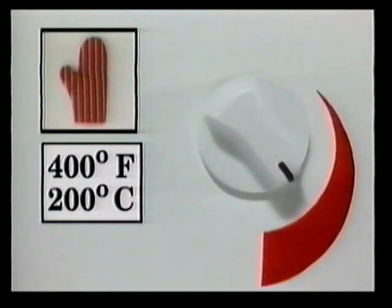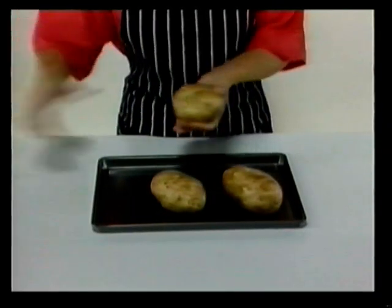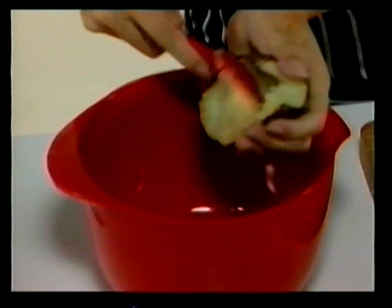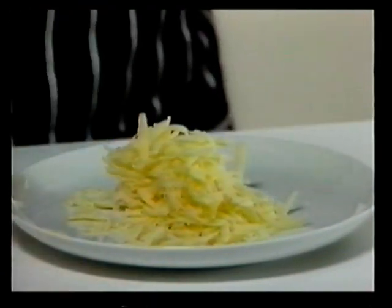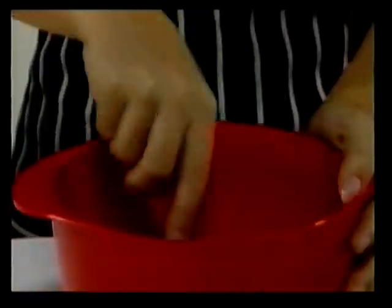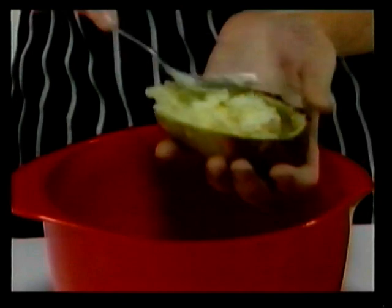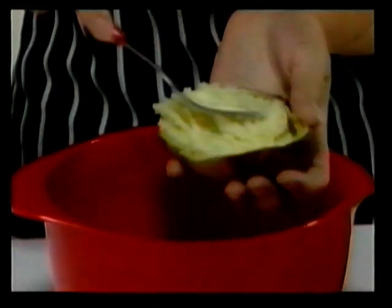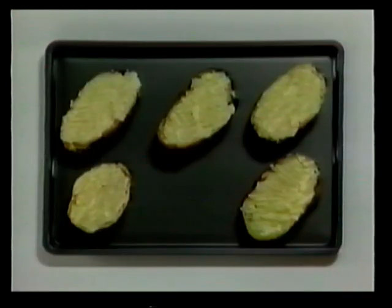Set the oven to 400 degrees Fahrenheit or 200 degrees centigrade. Prick the potatoes with a fork and place them on a greased baking tray. Bake the potatoes for about an hour and 15 minutes. When they're cooked, cut the potatoes in half and scoop them out into a bowl. Now grate some cheese. Add the cheese and some butter to the potatoes and mash them together well. Now spoon the mixture back into the potato skins and level them off. Put them back into the oven for another 15 minutes. While they're cooking, you can prepare everything you need to decorate them.